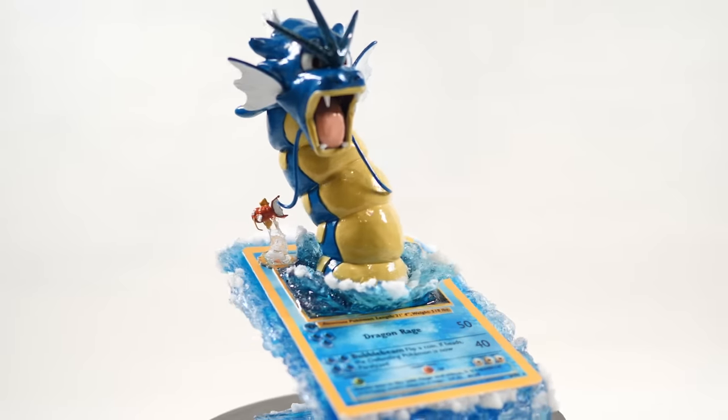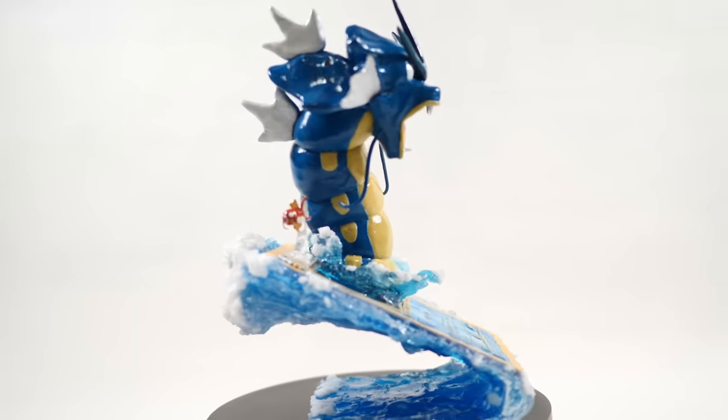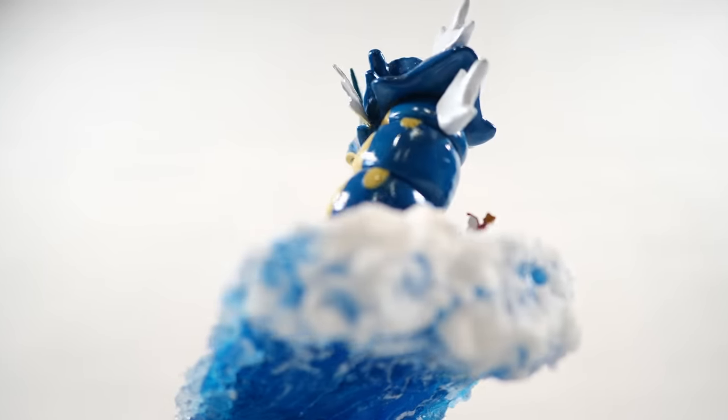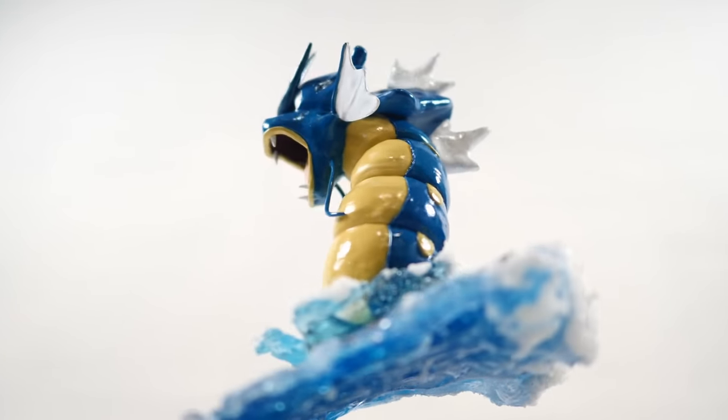There you go, folks. I hope you enjoyed this one, as I think it turned out pretty swell. Let me know what you think down below and what you'd like to see next. If you like this sort of Pokemon card thing, then let me know which card you think would work well for another build. Otherwise, we'll see you next time. Cheers.